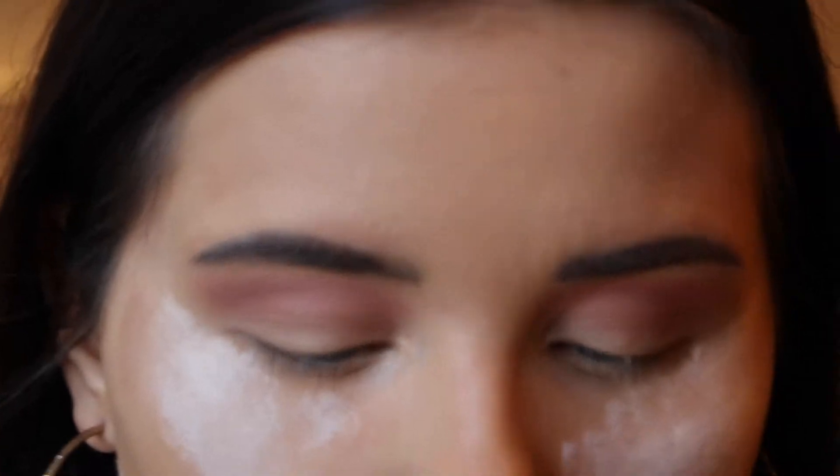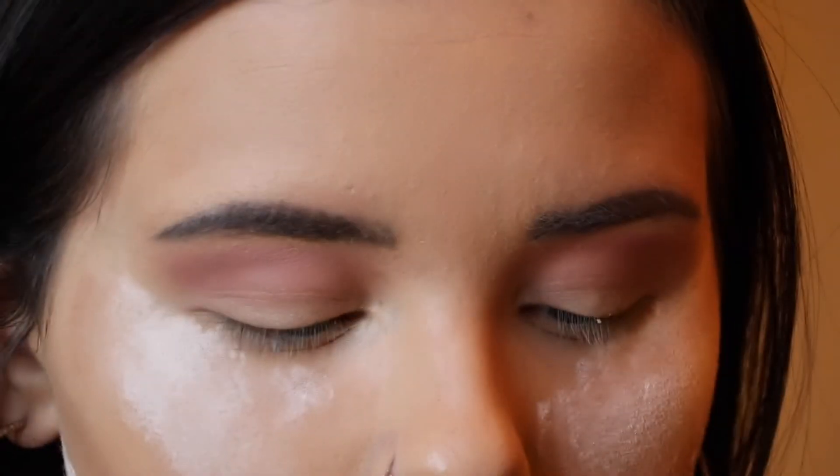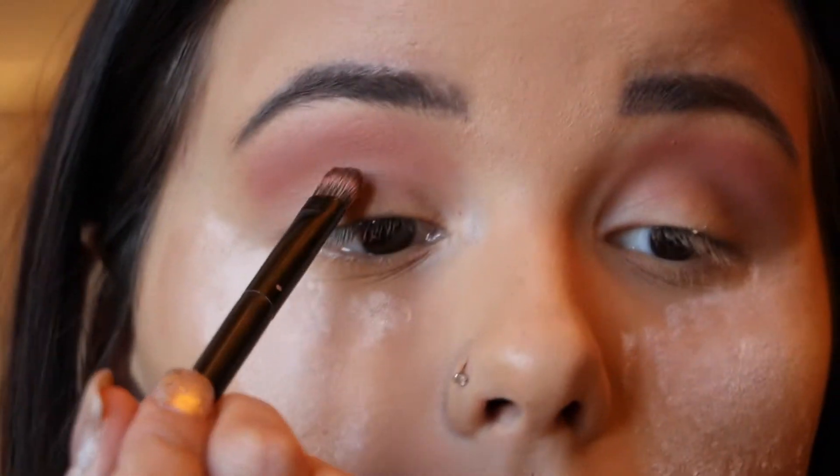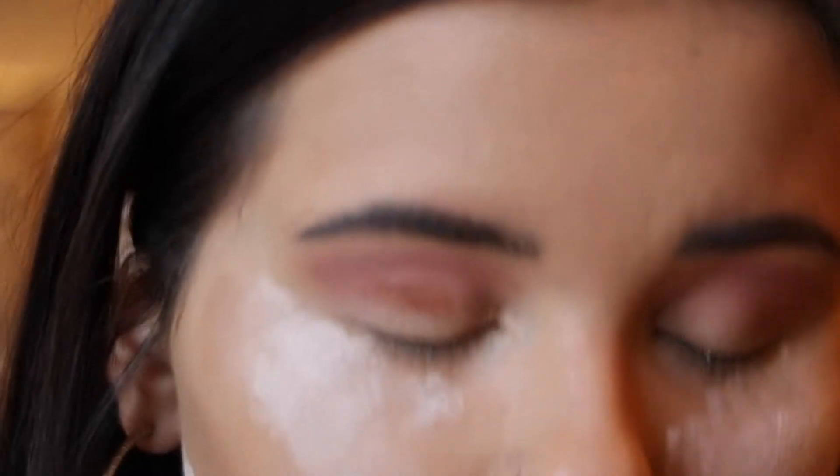To get the most pigmentation out of the shadows, I'm going to take the color Eccentric and literally put it in the crease of my eye, just patting it in to give the most color payoff.